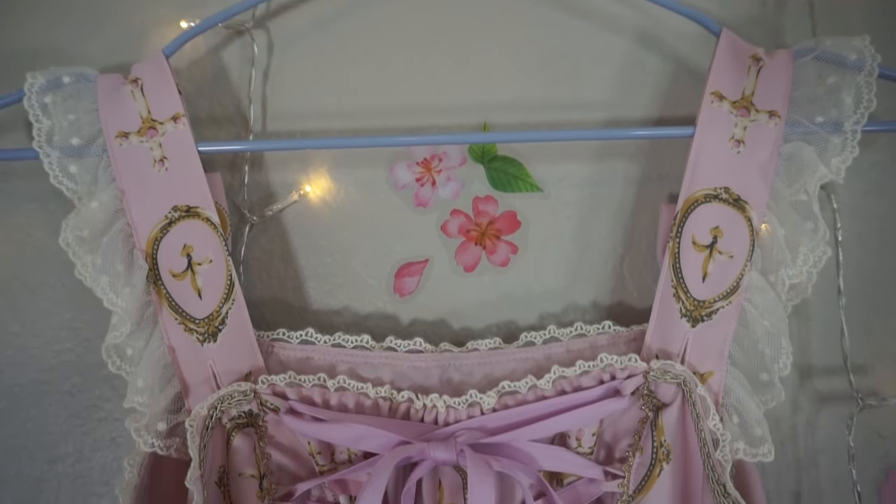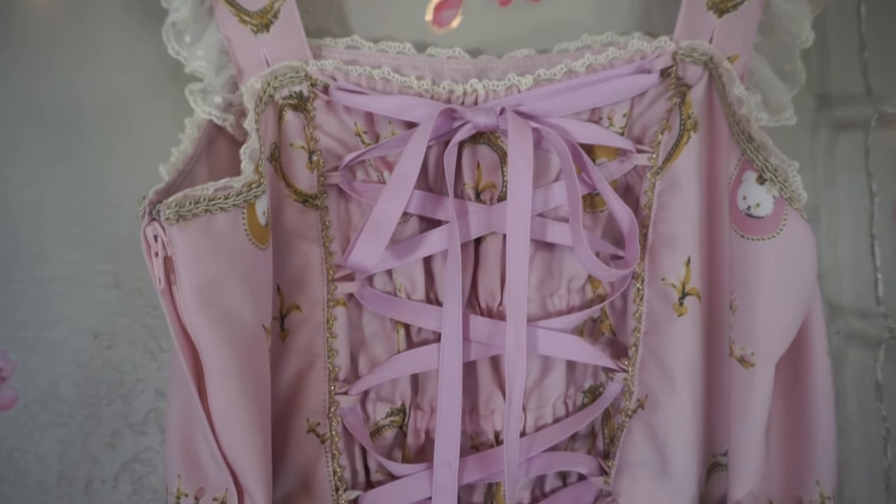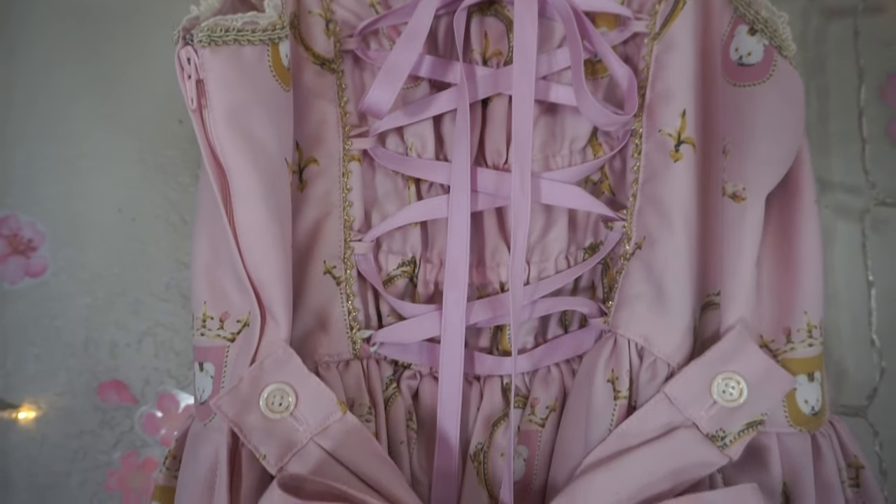There is a small gold detail on the inset. You will also notice that the straps are adjustable via buttons on the inside back of the bodice.